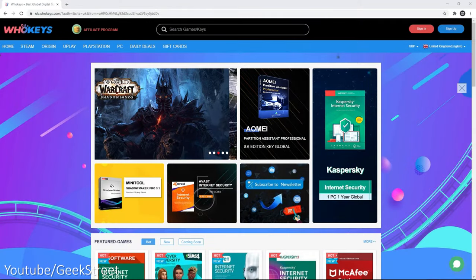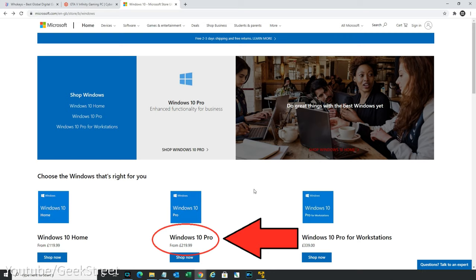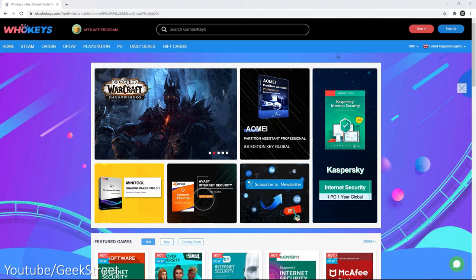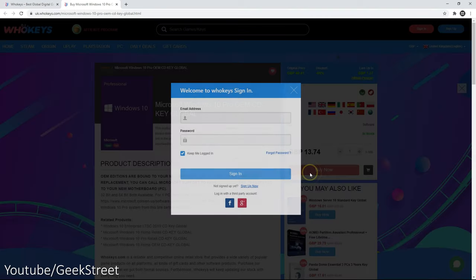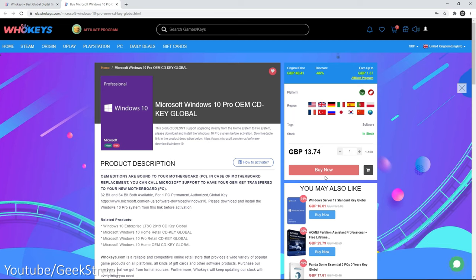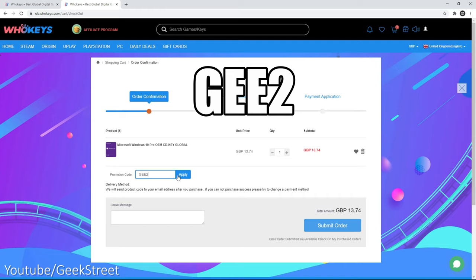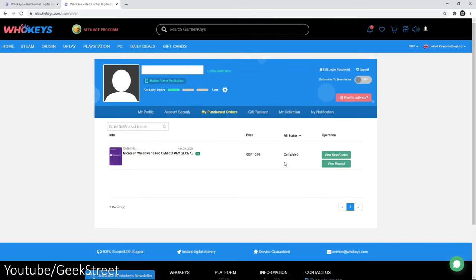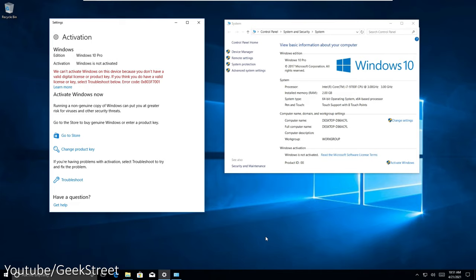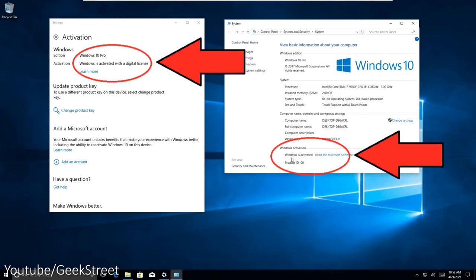A big thank you to WhoKeys.com for sponsoring this video. If you've got a new PC and you're looking for a Windows 10 key, the official Microsoft Windows 10 Pro will set you back £219. By choosing WhoKeys.com you can still get an official Microsoft key. Click 'Buy Now' and sign up to their website - they've given me a special discount code: type in GEE2 for another 20% off, dropping the price to just £10.99. Once purchased you get the code via their portal. On your Windows 10 PC, click 'Change Product Key', enter the key provided, click 'Next', activate Windows and you're done.